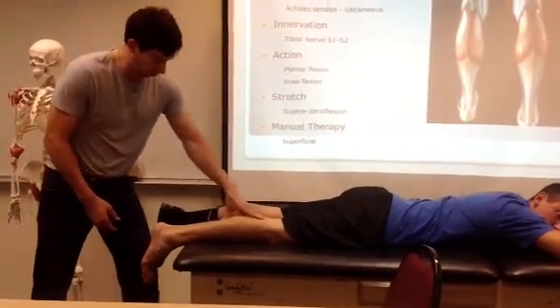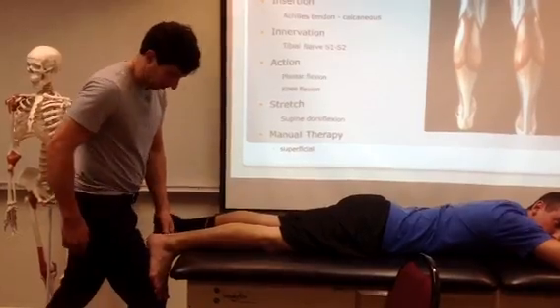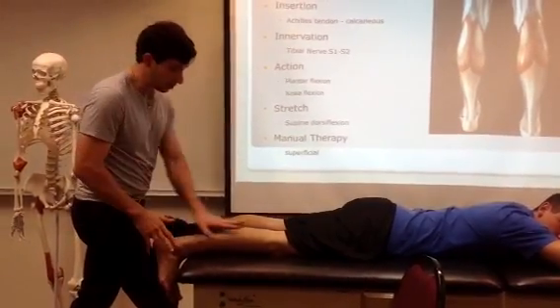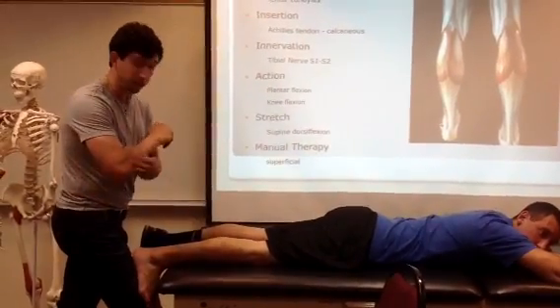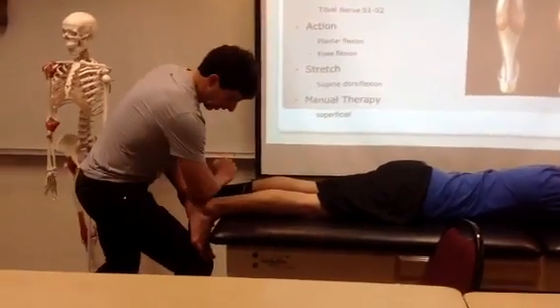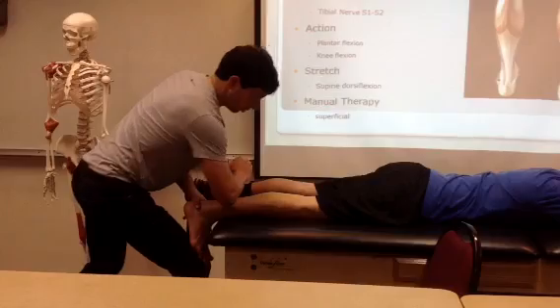To do tissue work on this, we're going to have a little bit of tension on the muscle. We can even block our thigh on the foot. From this angle, this is a big muscle — it's wide open, superficial. We can use a thumb, a double thumb, or a forearm contact. It's pretty big. We want to start at the insertion and work our way all the way to the origin.